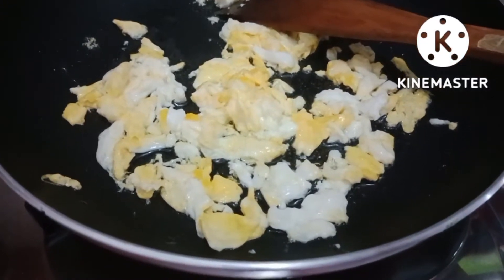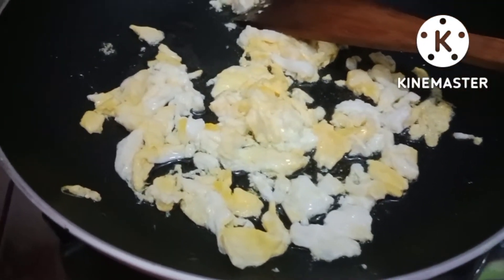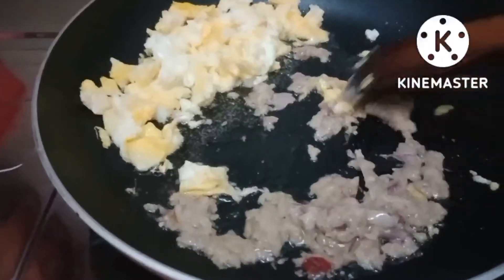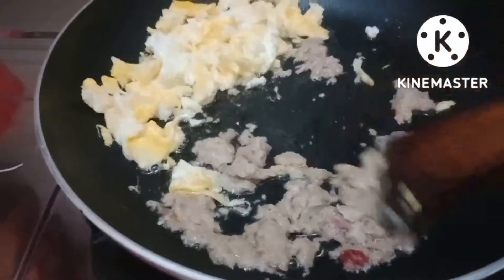Kita telur orak-arik dan kecap manis. Kita mulai. Pertama, kita tumis bumbu Bunda ya. Bumbu yang sudah halus kita tumis.